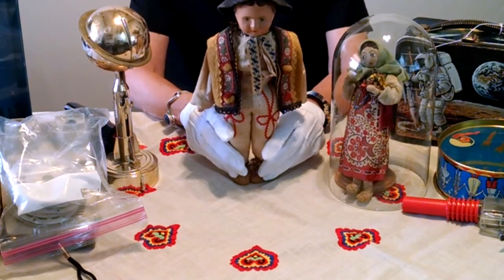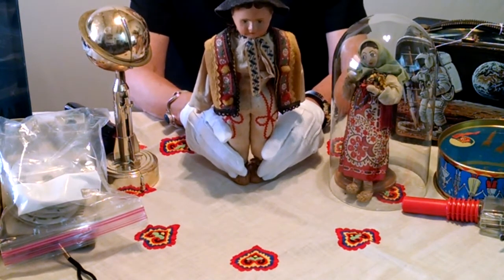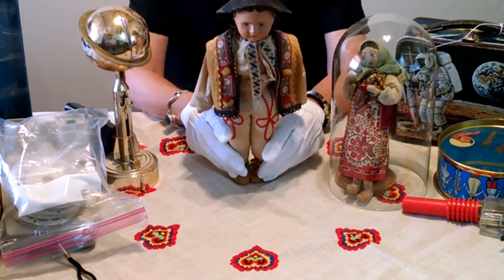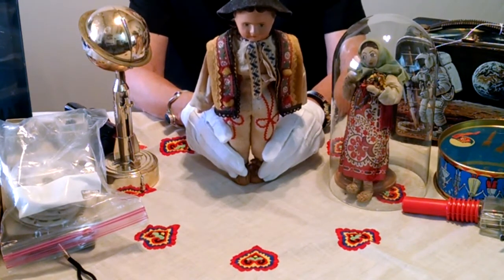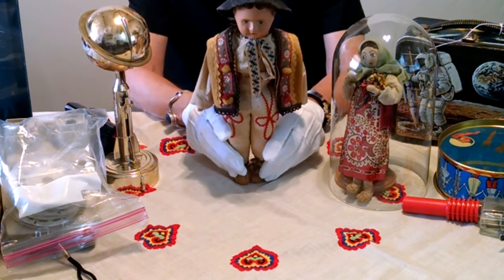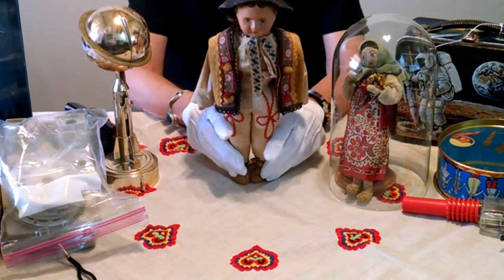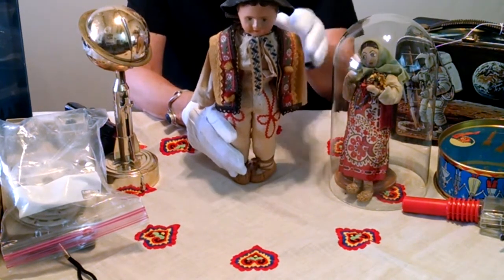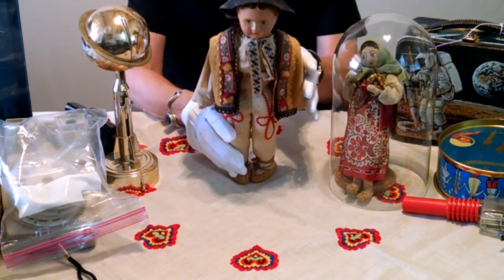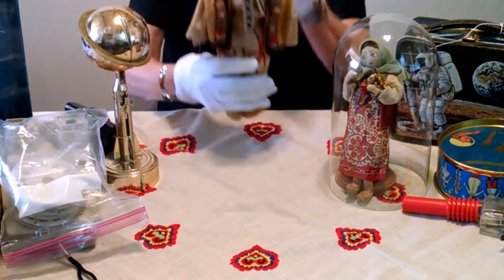To start off with, I'm showing you one of my dolls from Czechoslovakia. I got this when I was eight years old. He's in pretty good condition because I have taken care of him. I took him out of his case today because I thought you might like to get a better look at what he's made from. He is made from composition, and I will talk a little bit more about that later.